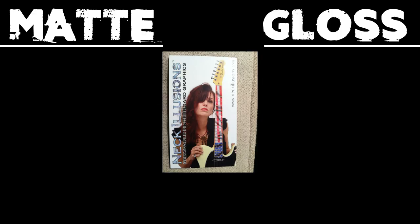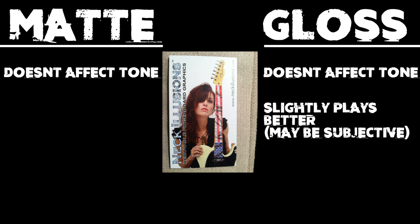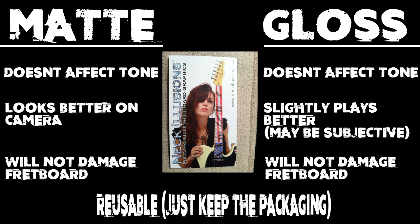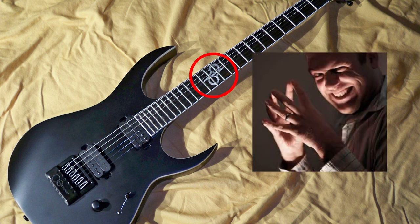To review: no noticeable tonal differences, minor differences in playability. I recommend the gloss design, but on camera the matte design will look better. The decals are easy to put on and take off and don't damage the instrument. You can customize your design, so if you really want that Solar guitar but don't have the cash for it — well, you get the drift.